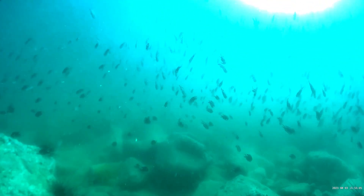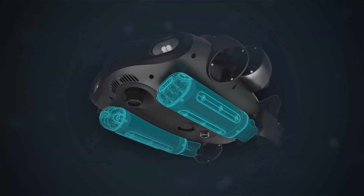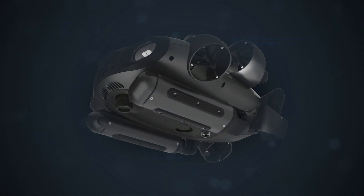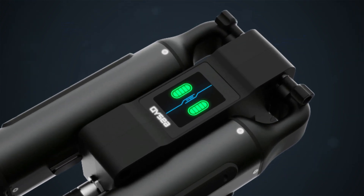Along with delivering full freedom of movement, it has a dual battery power system that supports super-fast charging and quick battery replacement, enabling continuous operation of essential missions.